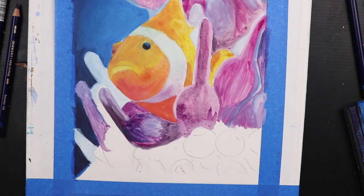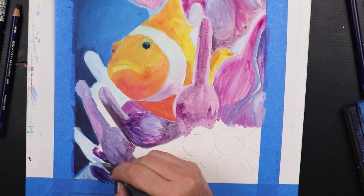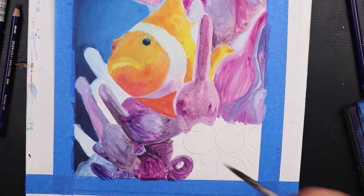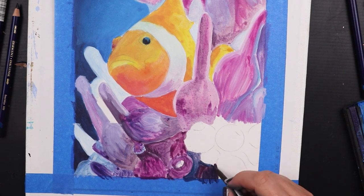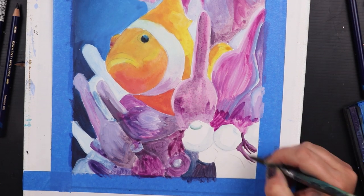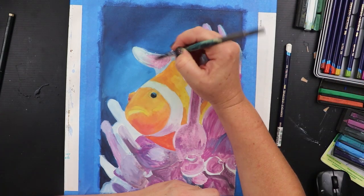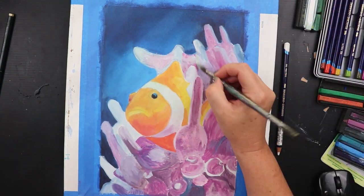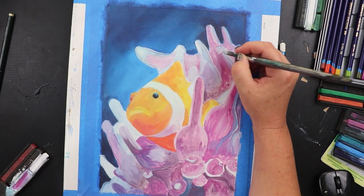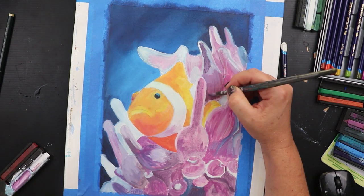My plan was to use my Inktense pencils and blocks to create a really bright and loose underpainting. I covered the background with a thick layer of deep sea blues, but for the fish and anemone I kept the ink layer fairly light so that I would be able to add a colour pencil layer on top. I've found that my waxy luminance pencils stick way better to this Inktense base than my Polychromos, but they still don't work very well if the paper is too thickly covered with ink. Luckily the Inktense have incredibly bold colours so even a light wash adds some serious punches of colour to the page.